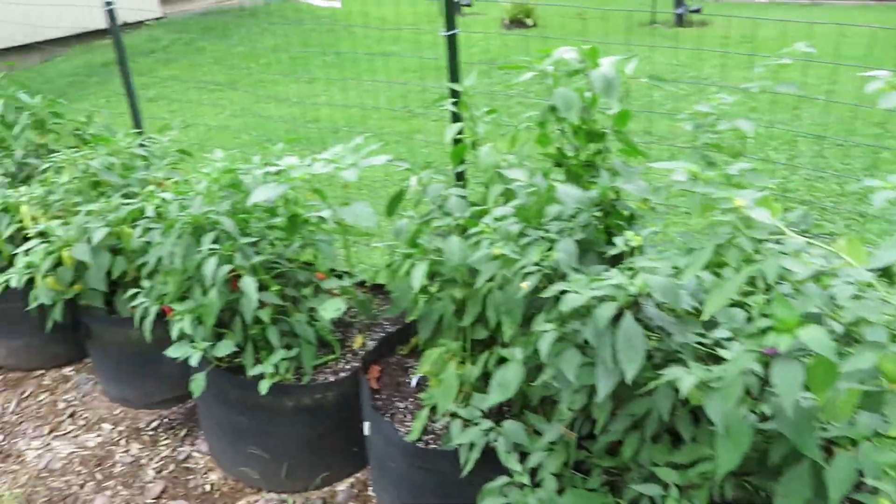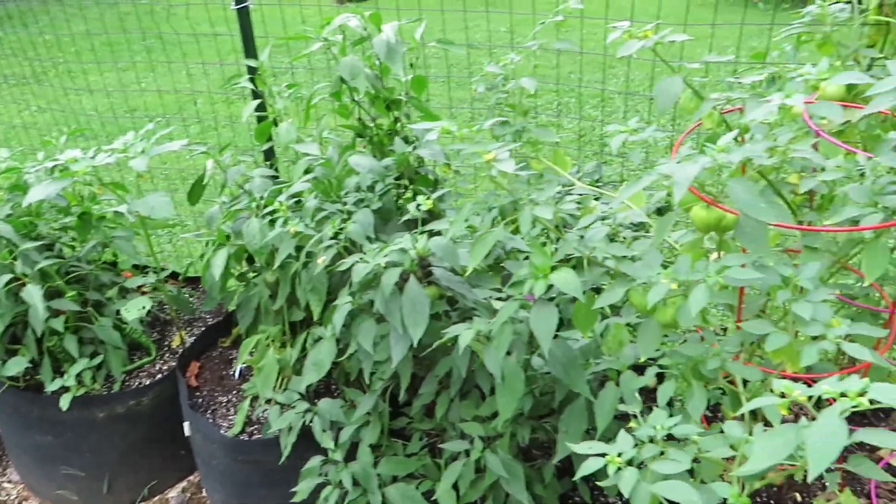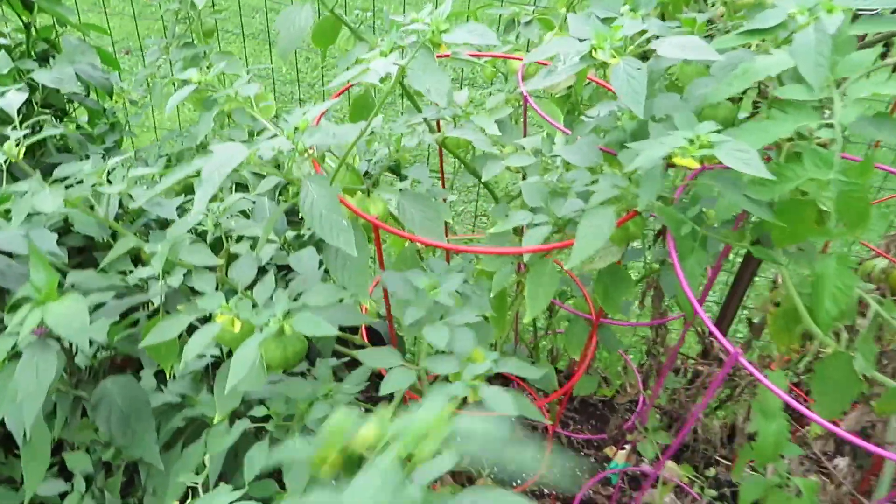Hello everyone, welcome back. Today's video is about growing tomatillos in containers. Here's all our peppers and the tomatillos are right next to them.